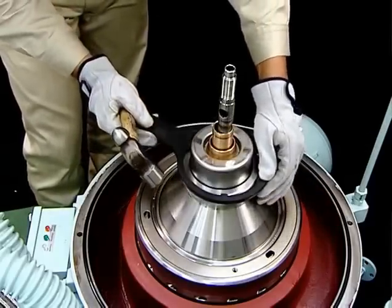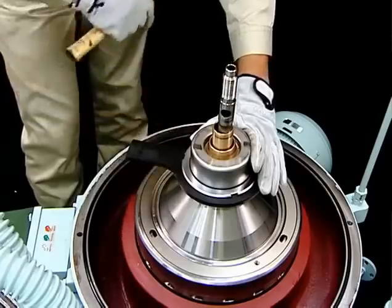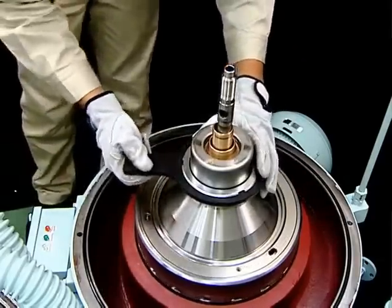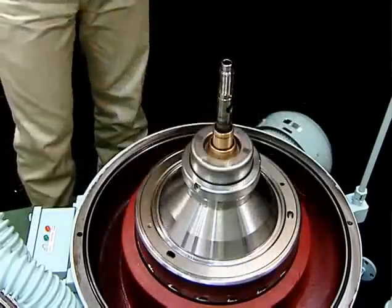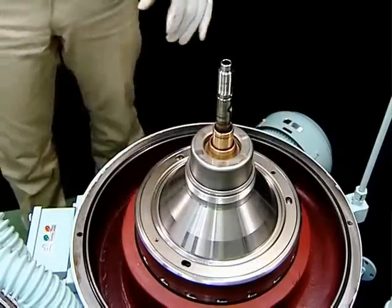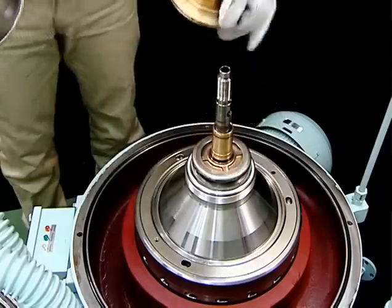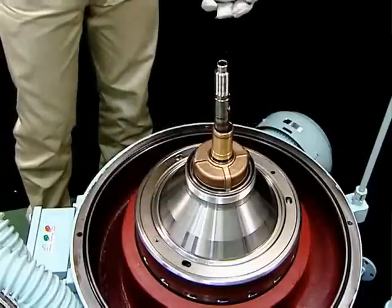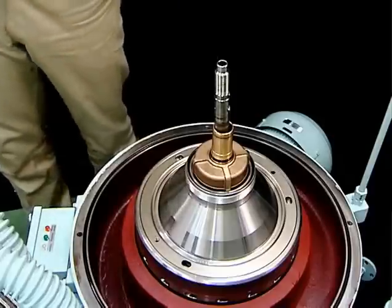To disassemble the bowl, use the following procedure. Loosen the disc nuts using the disc nut handle, then remove the disc nuts. Remove the heavy liquid chamber followed by the heavy liquid impeller, Teflon packing, and gravity disc. At this point you may wish to replace the gravity disc.